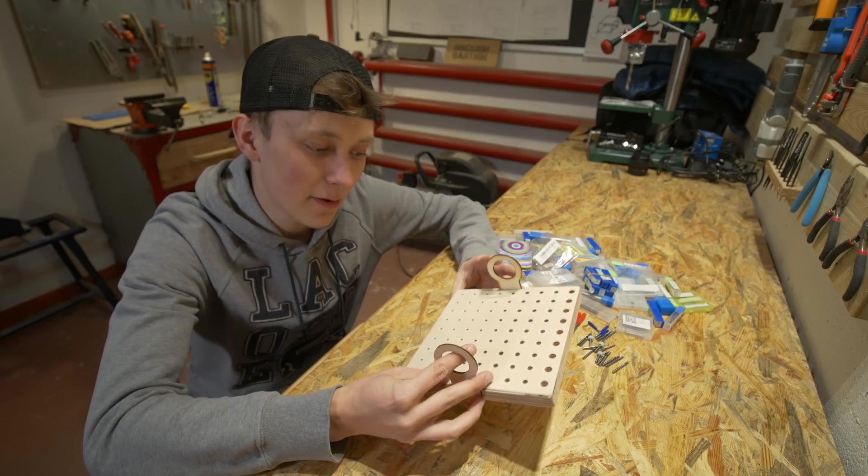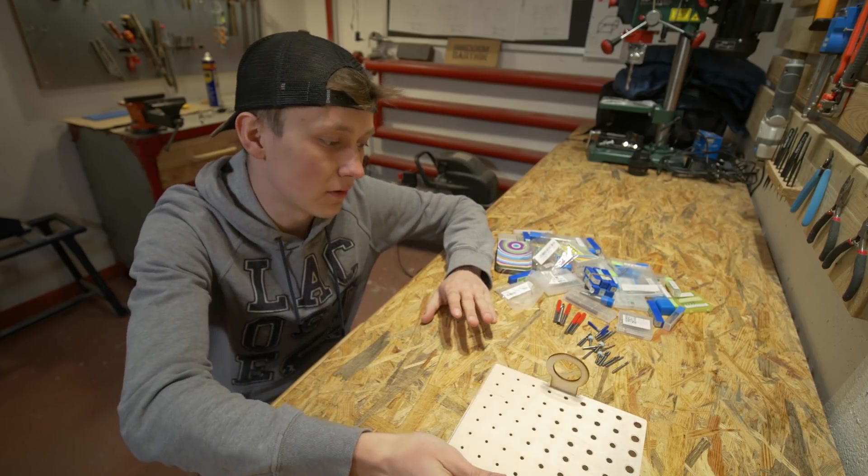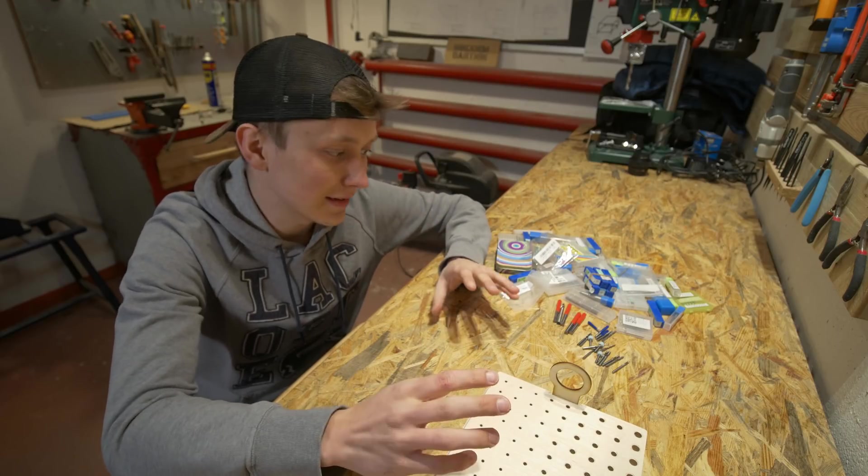Then I have two or three rows for one-fourth of an inch milling bits, which is 6.35 millimeters. Since I have two compartments, I think I will create one only for milling bits for wood, and the other for metals, engraving, or more precise milling bits.